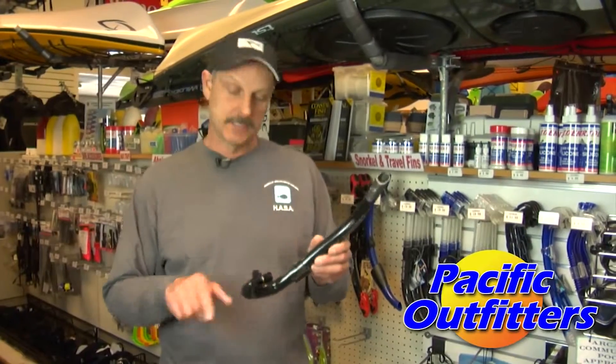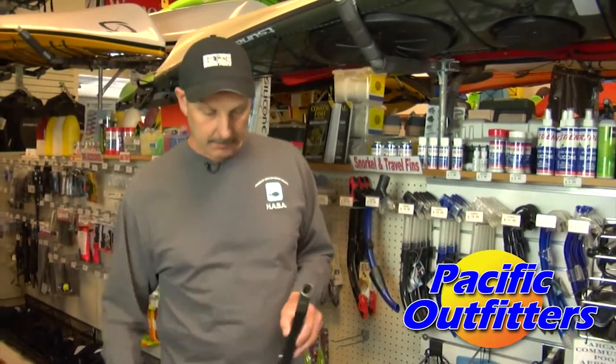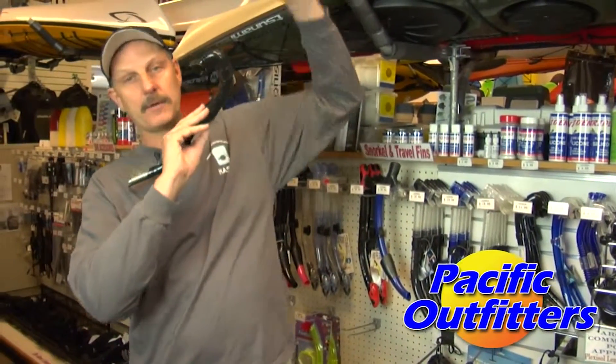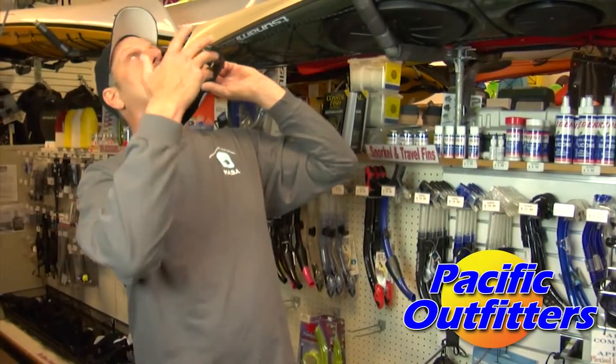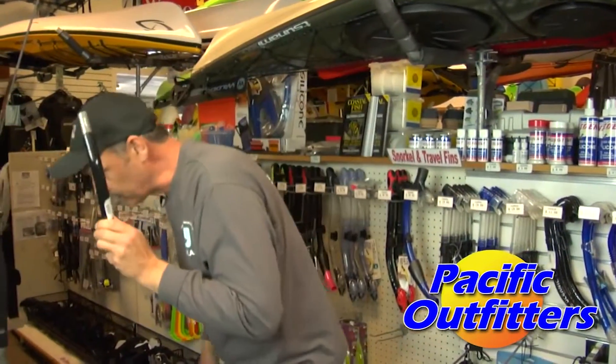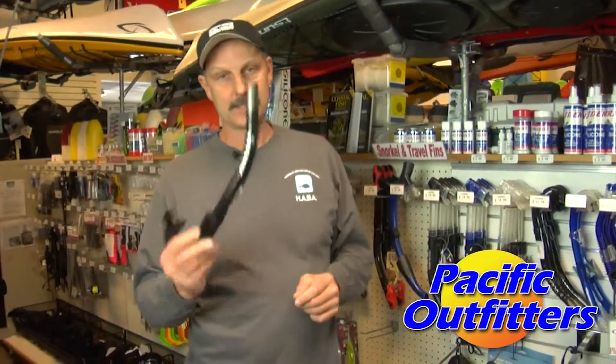Typically you've got to do it two or three times to get all the water out of there. Another method would be: as you're coming back up from the bottom, you're looking up. Just before you break the surface of the water — about a foot or two away — you barely exhale and that pushes all the water out of the snorkel. You round the surface and your snorkel is dry. The disadvantage of that is it takes a lot of time and a lot of practice to get good at it.